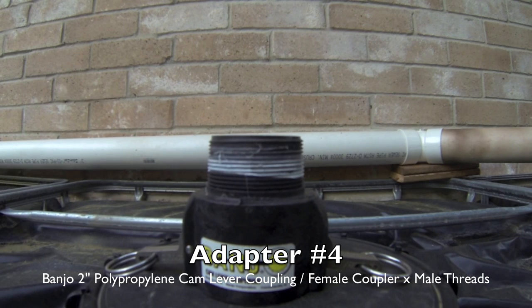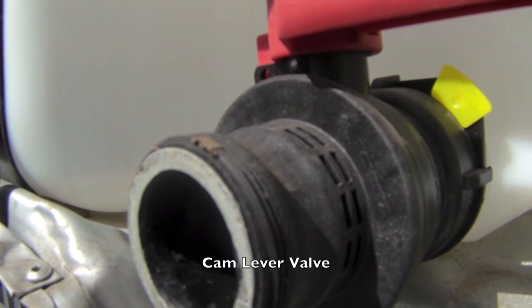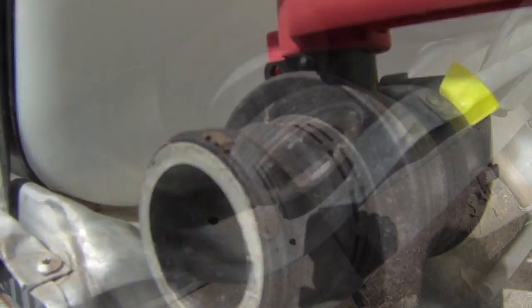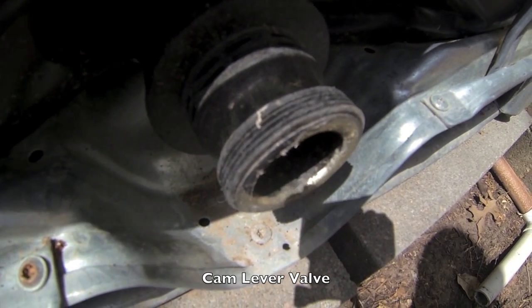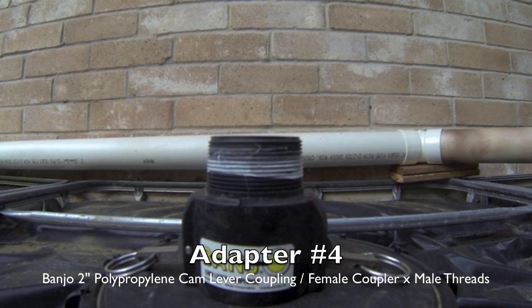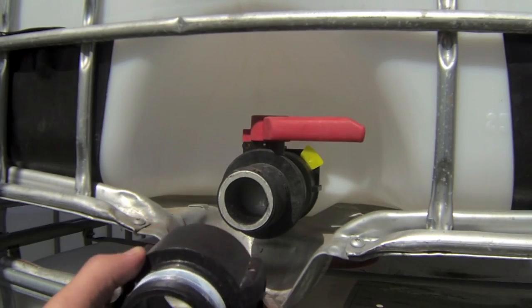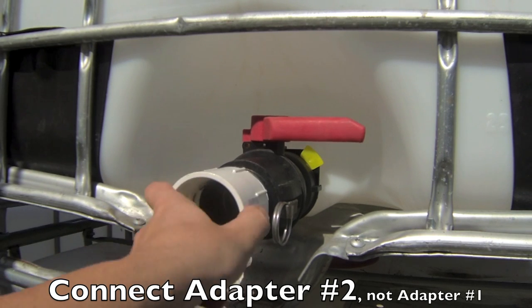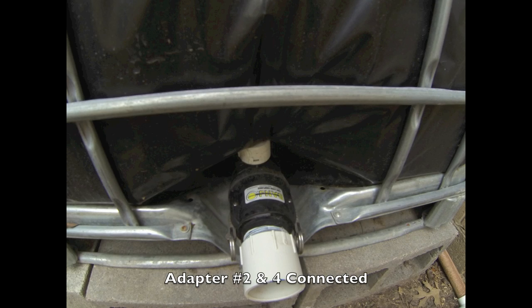Adapter number four is a cam lock coupler, and it has fooled me the most. From the looks of the tank valve, it appears that I would be searching for an adapter with threads. I was a little worried to see how little threading there was and questioned the strength of the adapter I was looking for. However, come to find out, these threads on the valve are only for a cap and not for the actual adapter. The adapter that converts this valve will slip over the entire valve and lock into place by pulling two small metal bars back. Like adapter number three, you will need to connect adapter number two to this adapter in order to convert your tanks over to standard US piping. Once you have completed this, you are now ready to plumb the rest of your tanks together.